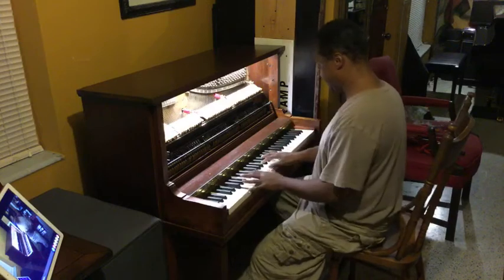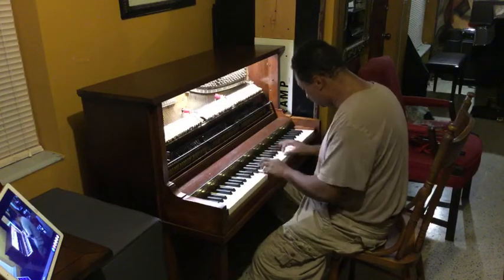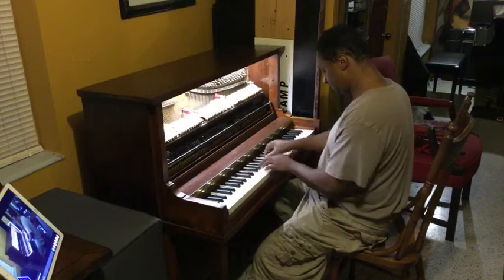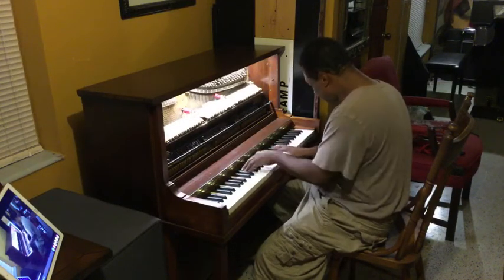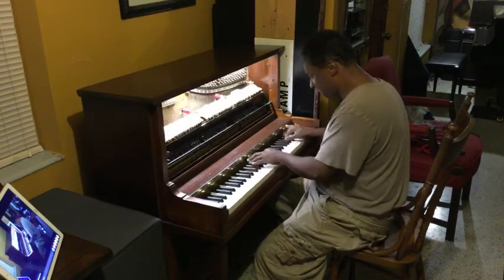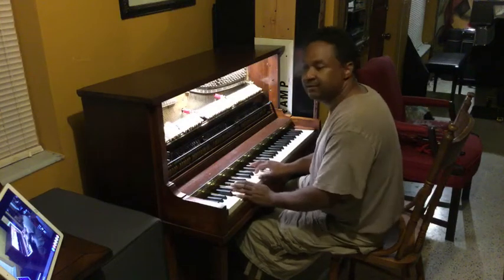I just tuned it up. It's more softer — it's more softer for not doing boogie and ragtime like I usually do, but it's a ballad.